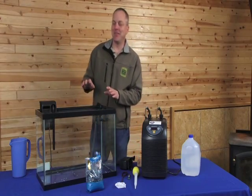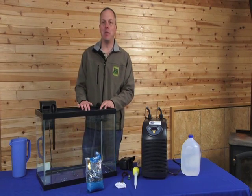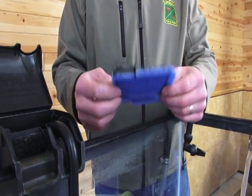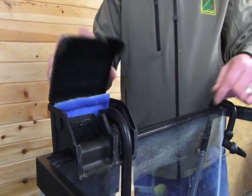The basic set consists of an aquarium, usually made of glass or acrylic and typically in a 10 or 20 gallon size. You also need a waterfall style filter. This will help clean and aerate the water and includes a cartridge that needs to be rinsed out under the tap as it gets dirty.